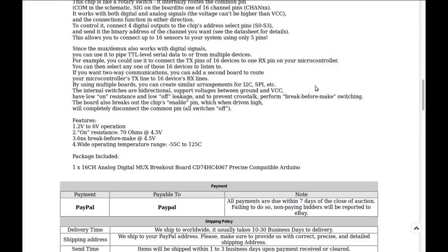To control it, connect 4 digital outputs to the chip's address select pins and send the binary of the channel you want. When I actually go to use it I'll look up the datasheet for the high-frequency cutoff. Features include 2 to 6 volt operation, on-resistance of 70 ohms at 4.5 volts, 6 nanosecond switching time, and it operates over a temperature range even wider than what we see outdoors here in Canada.